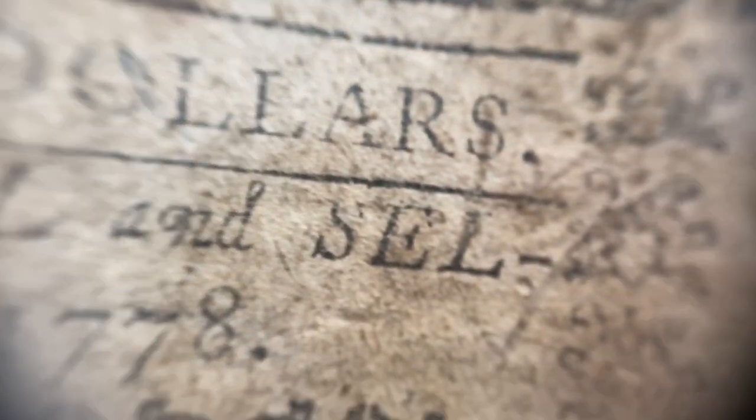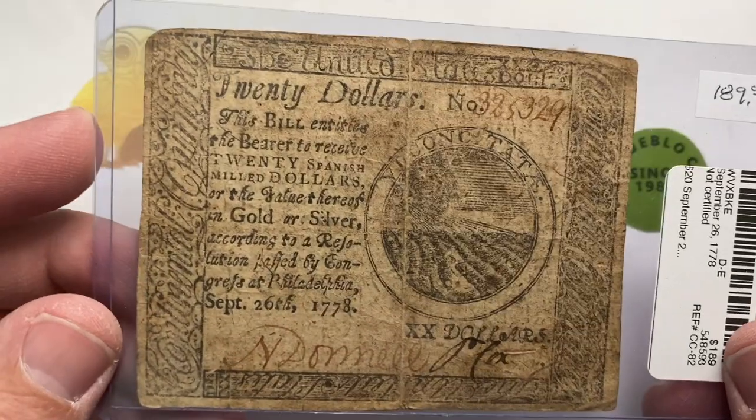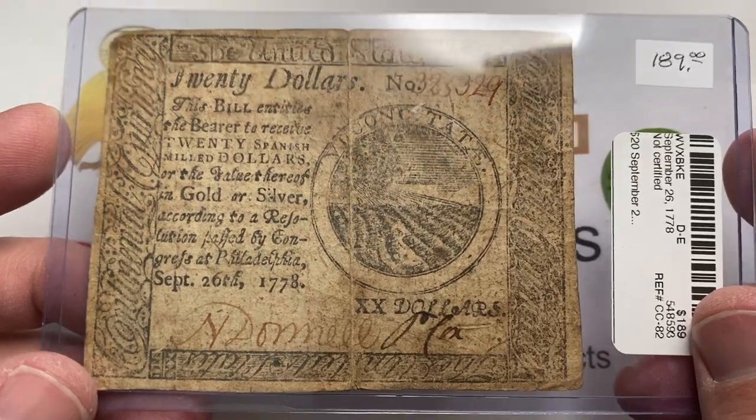This is a $20 piece, printed by Hall & Sellers, which printed a lot of banknotes. Dated 1778. And you can see there's a lot of script going on here and it's kind of hard to read.